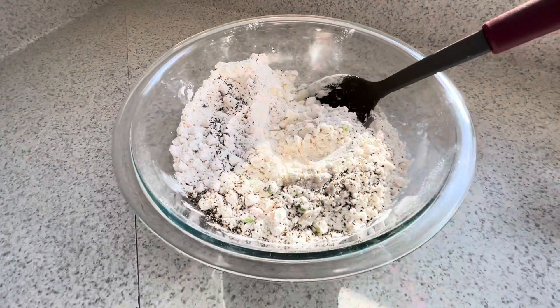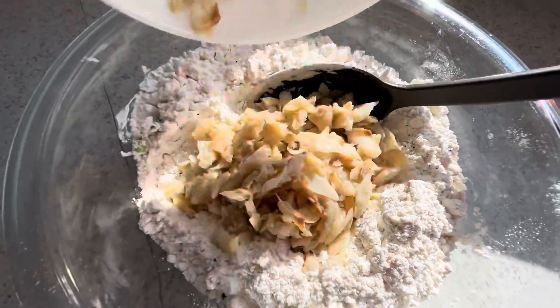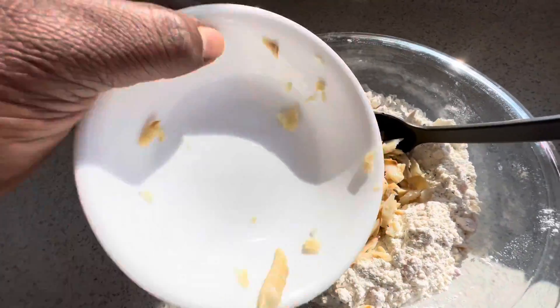After this we're gonna be adding in the salt fish, and yes I did go ahead and boil the salt fish first because it was way too salty — I needed to get rid of a lot of the salt.